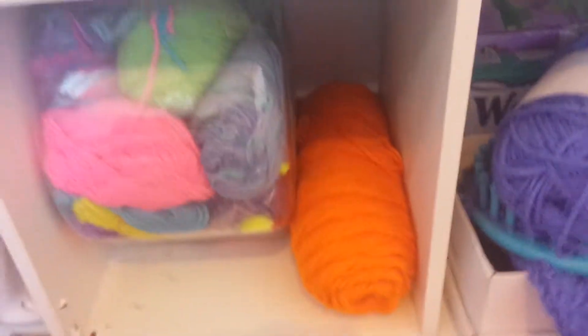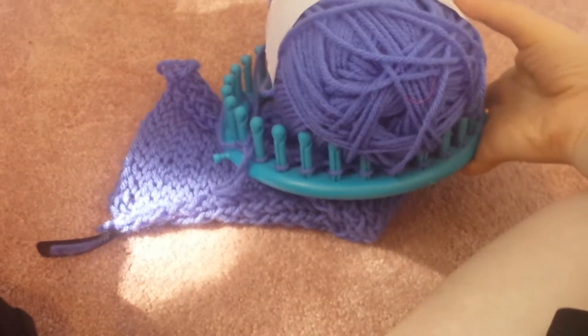Over here, I have my crocheting stuff, so I have my crocheting hooks and everything, and my yarn. Over here, I am crocheting — not only crocheting, but I am making a scarf.